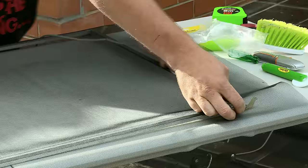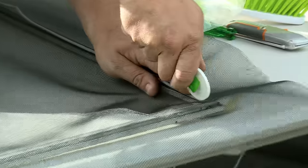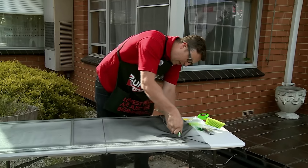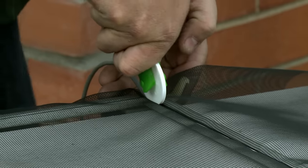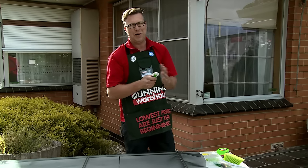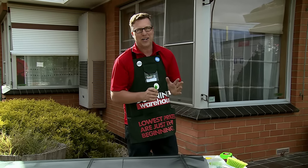I've got my spline here. I'm going to be starting at one end, and you can use your spline roller to actually push it in. The advantage of using this as well is that if you slip, it's a piece of plastic in your hand and you're not going to cut yourself.